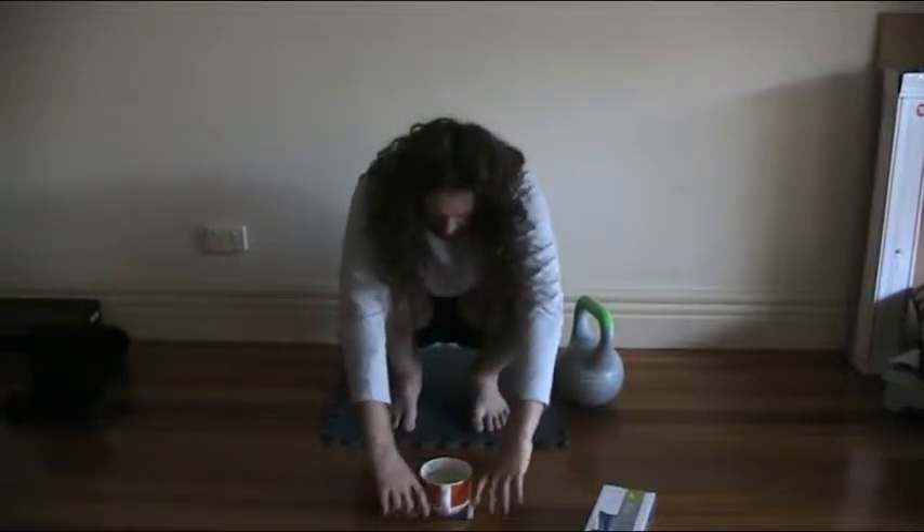So, breathing counts for a lot. Although, if that comes as a surprise to you, you've got a long way to go.